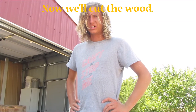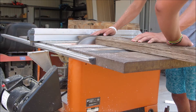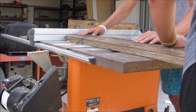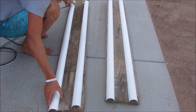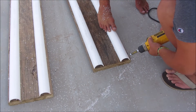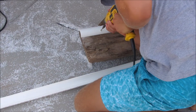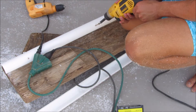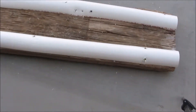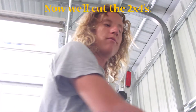Now we'll cut the wood. We're going to screw it. Now we'll cut the two by fours.